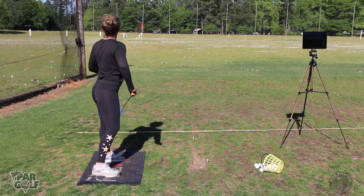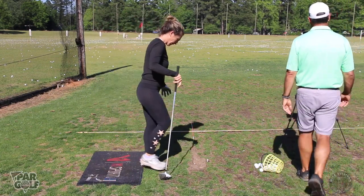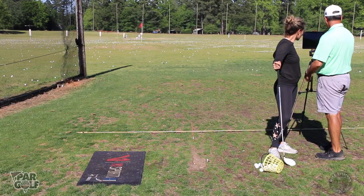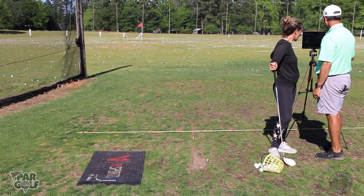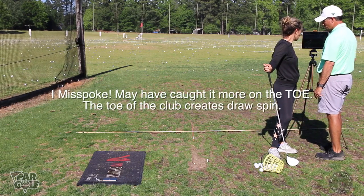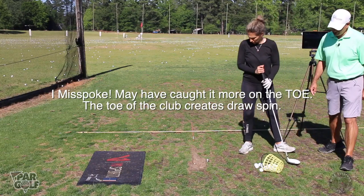Oh, that looks really good — great ball! On that one the face was 2.8 right, path still a little left. That's one where you may have hit it a little more towards the heel to take some of the slice spin off it. Let's pull up the Perfect Motion app and see what that says.